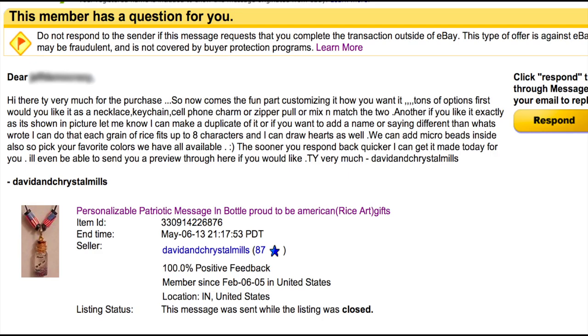We can add microbeads inside also, so pick your favorite colors — we have all available. The sooner you respond back, the quicker I can get it made today for you. I'll even be able to send you a preview through here if you would like. Thank you very much!